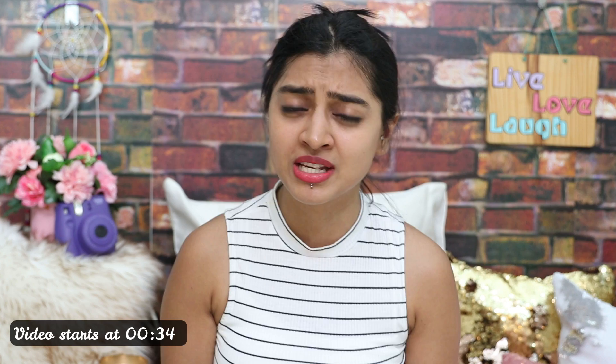Hey guys, welcome to SuperWallStyle. This is Prachi and today I'm going to share with you 3 awesome face DIYs using Multani Mitti powder. Now I have talked about this before guys, Multani Mitti is such an incredible thing to use on your skin.